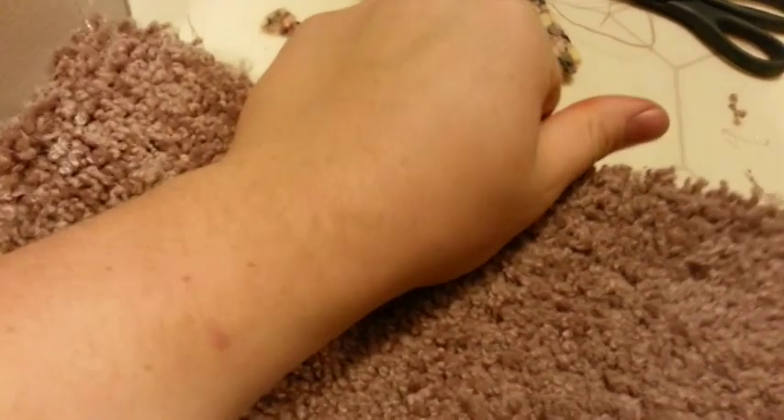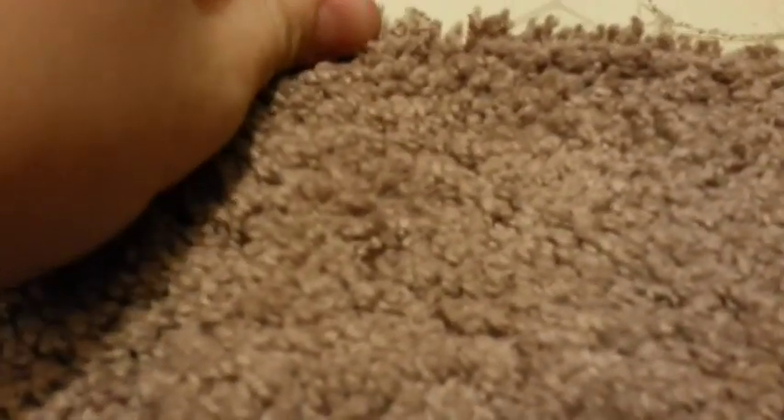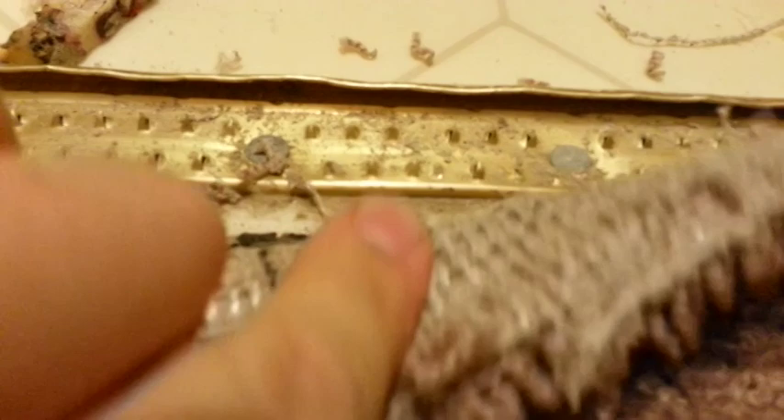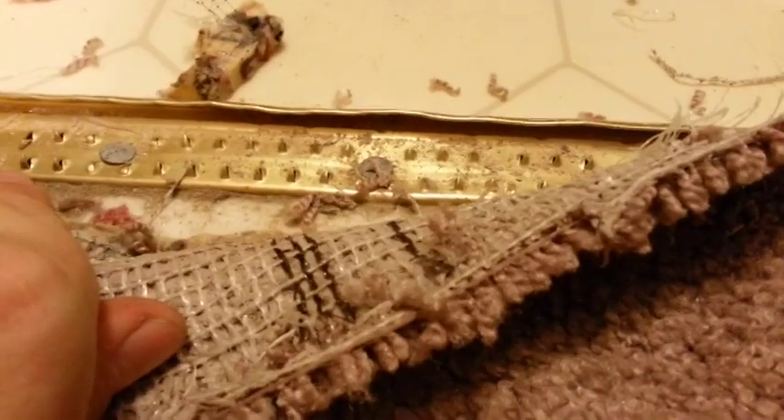Unfortunately I can't demonstrate and record at the same time because you have to use two hands. You pull this carpet against you and at the same time you're trying to attach it — I can already feel it grabbing underneath. Those nails will grip the bottom of the carpet, and after you're done all the way across the door you just have to hammer it down.